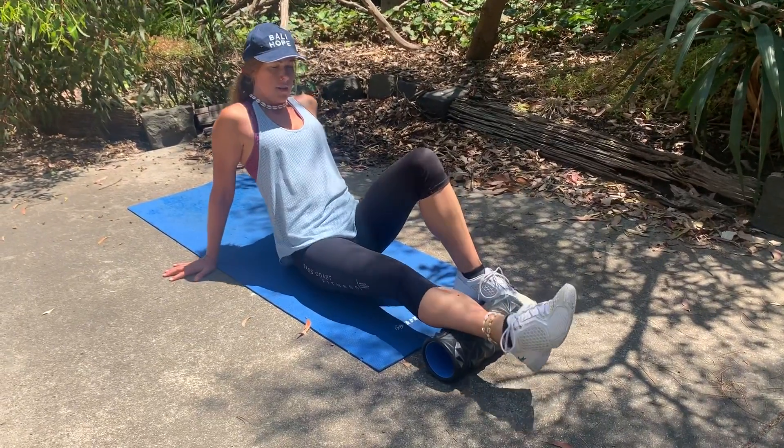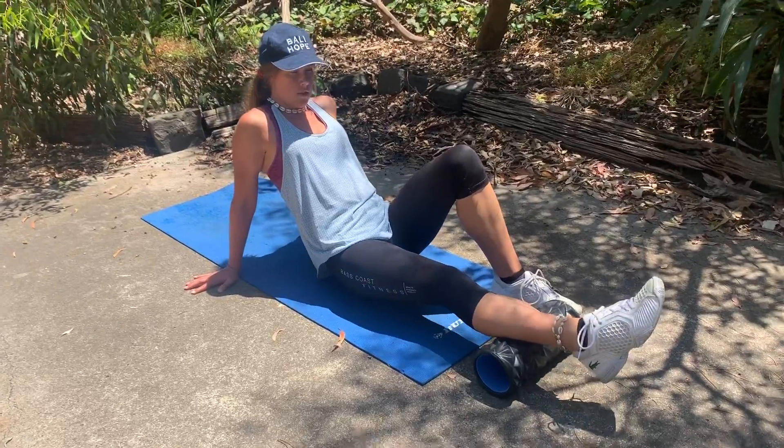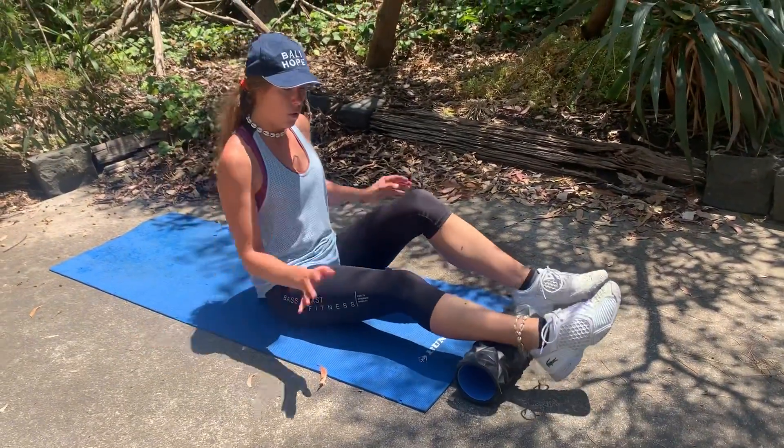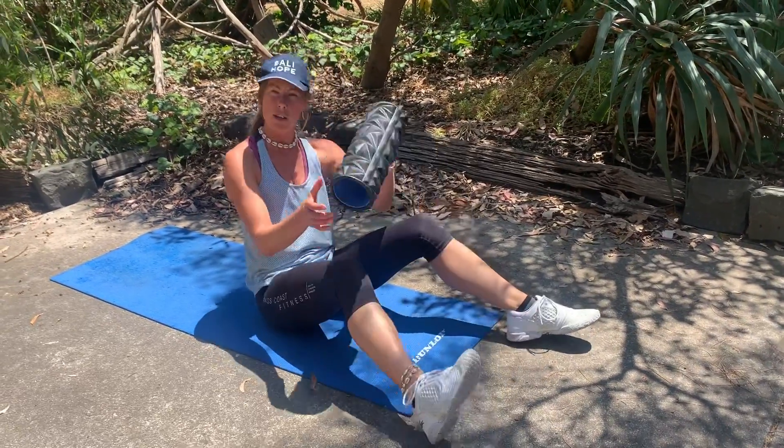You can also just roll side to side as a final cross-fiber, cross-friction technique through that muscle to fully get into all areas throughout the calf and the soleus. And that's our calf foam rolling.